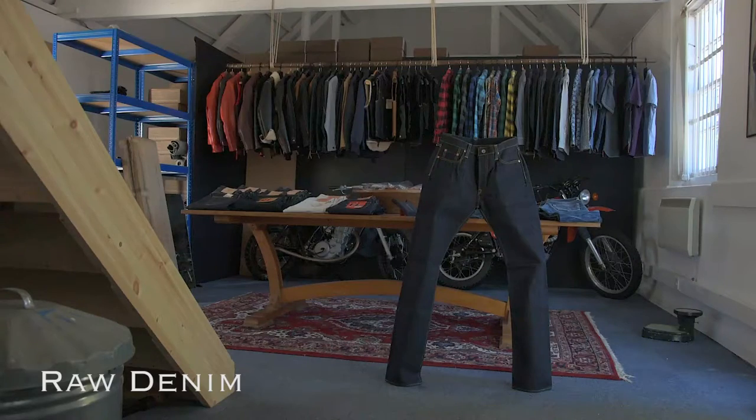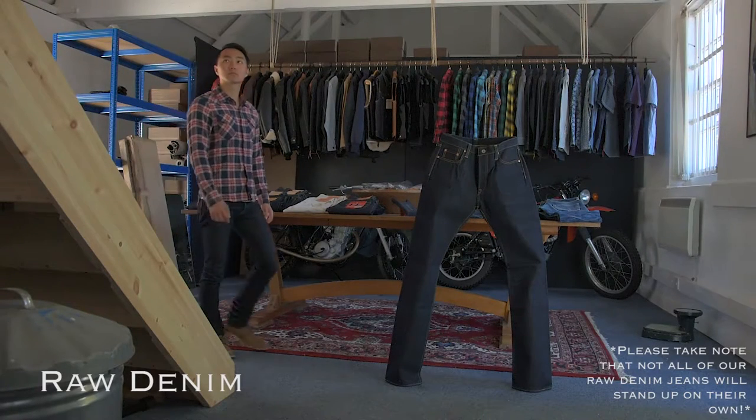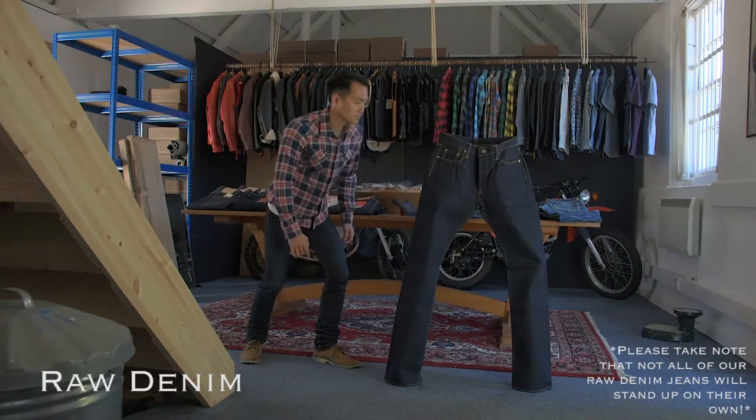Some of our jeans and work pants are made from raw denim or other fabrics that have had no post-weave treatment and will shrink. As a rule of thumb, you should look for the size you want to end up with after wearing them for a while, as the jeans will stretch back out to approximately pre-shrink dimensions.